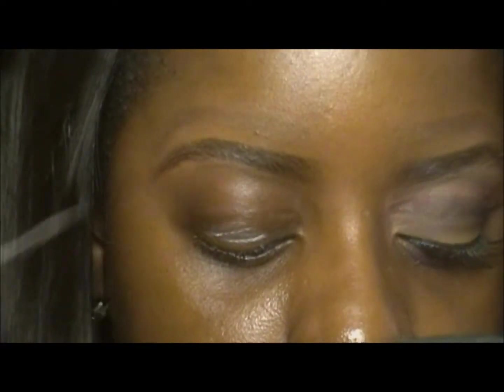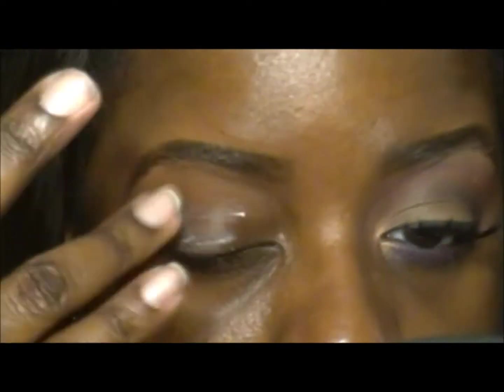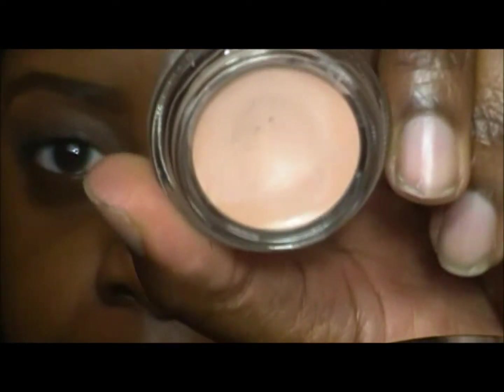I'm going to start off by priming my eye with my Urban Decay Primer Potion. As a base I'm going to use MAC Painterly Paint Pot all over my lids, applying it with my finger.